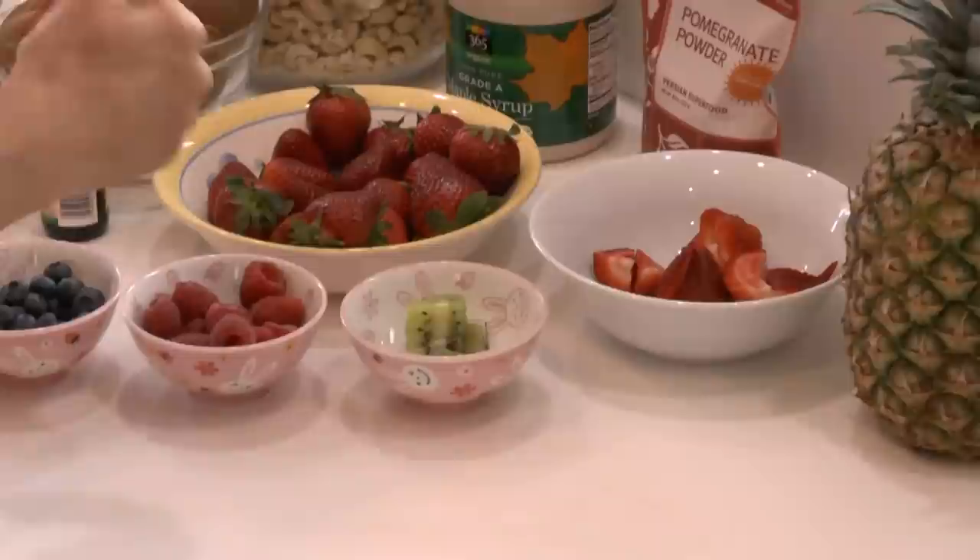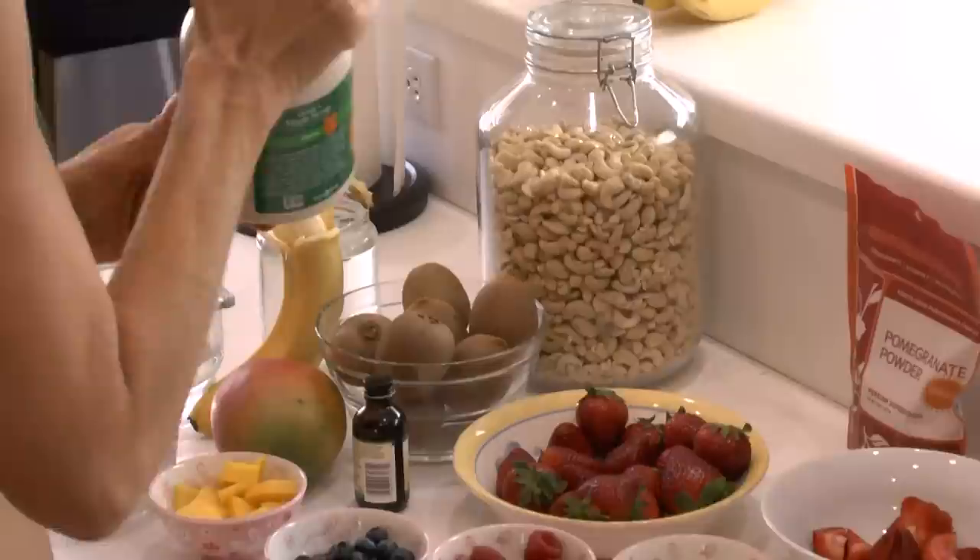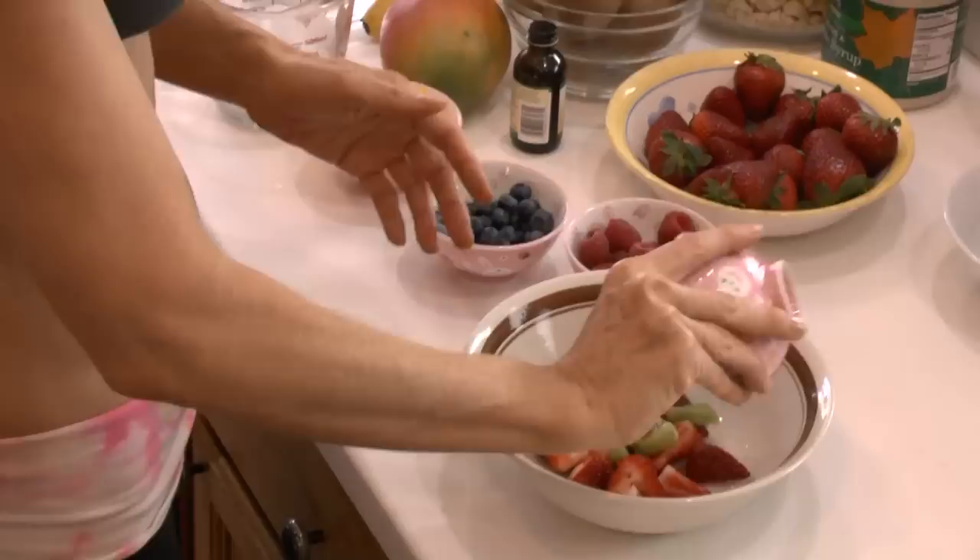Today I have strawberry, kiwi, raspberry, blueberry, mango, banana. I'm also going to add vanilla to the cream when I'm making it — this is a non-alcoholic vanilla from Frontier. I also use a vanilla pod sometimes. And I'm going to sweeten it with maple syrup. Sometimes I use xylitol or honey or you could use dates, but I think it tastes really good with maple syrup.